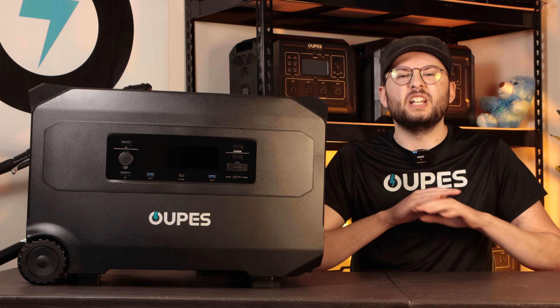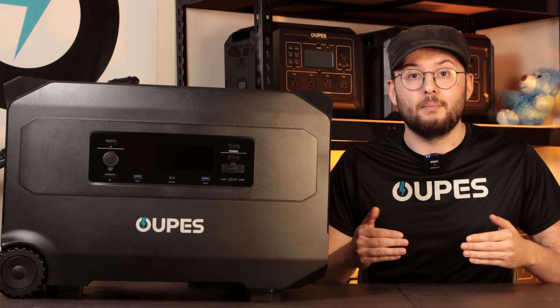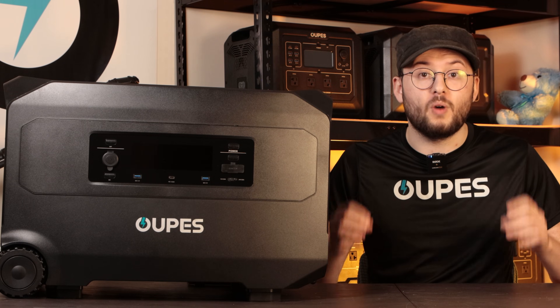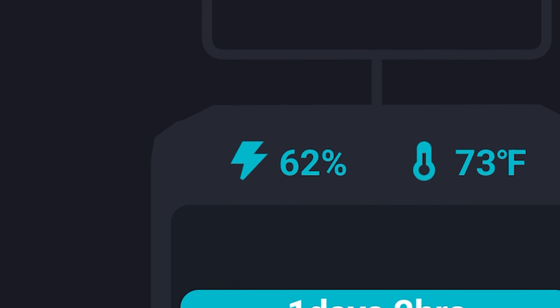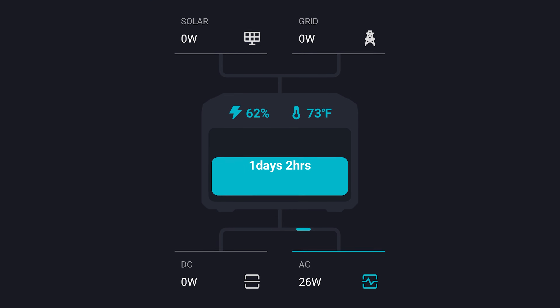The Guardian 6000 also comes with our upgraded Cleanergy app, which runs over 2.4GHz Wi-Fi. You can track battery level, charging and discharging power, temperature, runtime estimates, and more, all in real time.